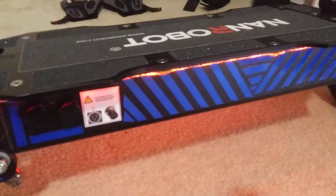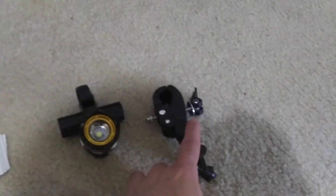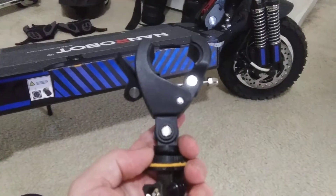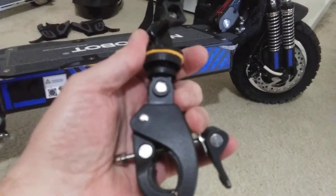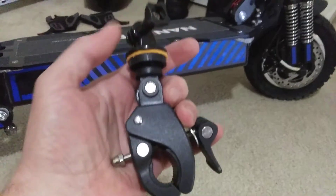This mount is for my GoPro — it mounts to your handlebars, but I found out you really shouldn't mount your GoPro to the handlebars because it bounces too much, so this was kind of a waste of money.